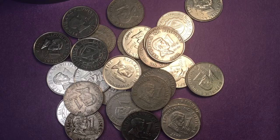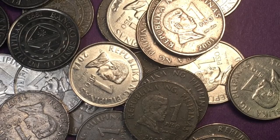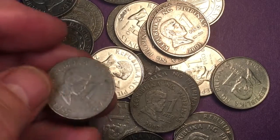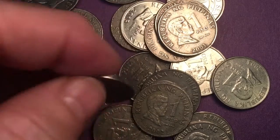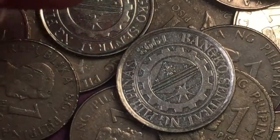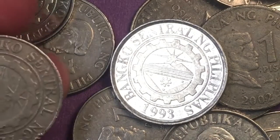Hello all you coin aficionados out there and welcome to the Phil and Singh coin channel. Today we're going to take a look at how to determine whether a coin is from before 2003 or after 2003. These coins are just a pile of them — some of them are 1 peso coins. This one's from 1997, this one here is from 2014. They all have exactly the same thing on the back, which is the BSP Banco Central Filipinas 1993 symbol on it.